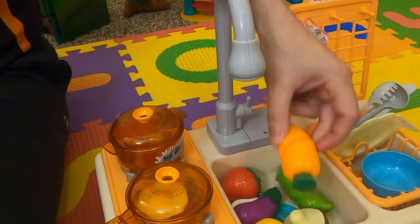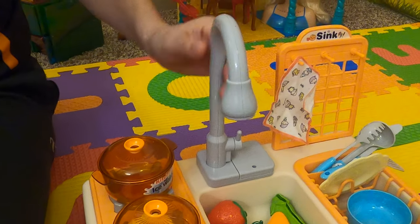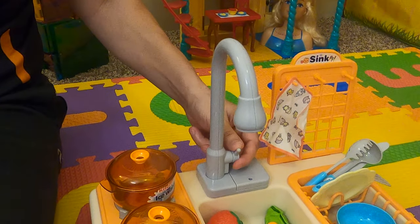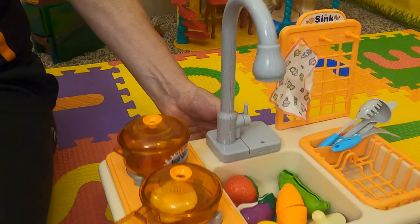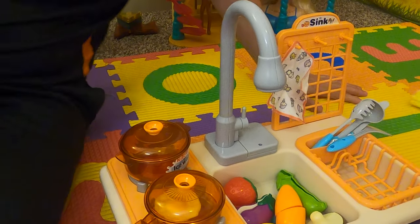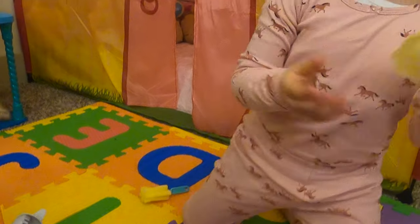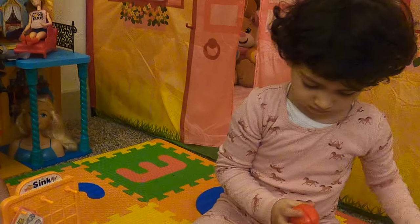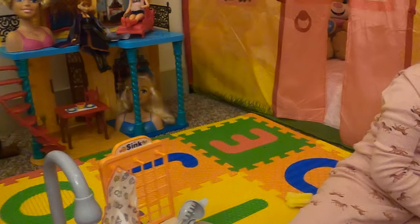We have our different veggies too. It seems pretty interesting — she can play with water and try different things. I like it. What do you think, Janaira? You like your toy? She seems to be all over it, so definitely yeah.